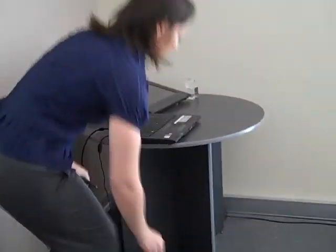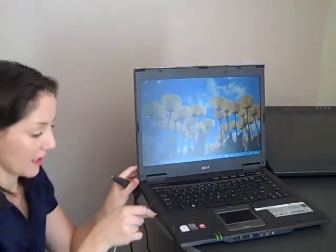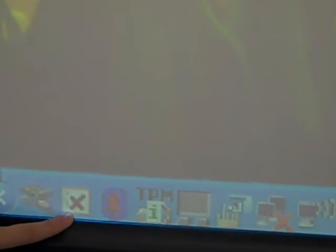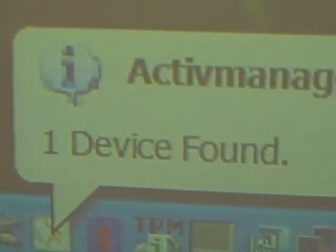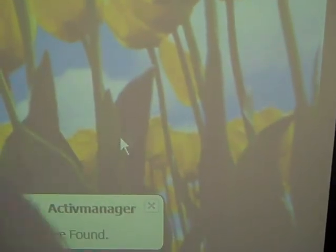Now we're going to plug the USB back in. You might hear a noise indicating it's connected. We can now see that icon change to white with a small orange figure. When we put the pen on the board, we can see it follows it around — your board and pen are now talking to each other again.